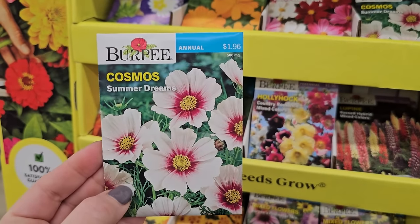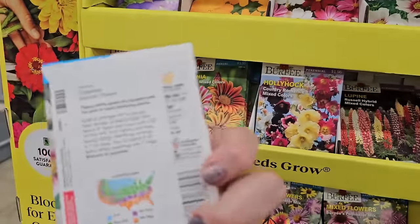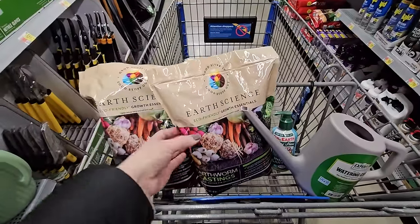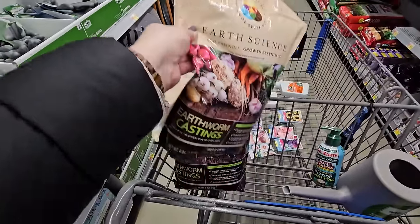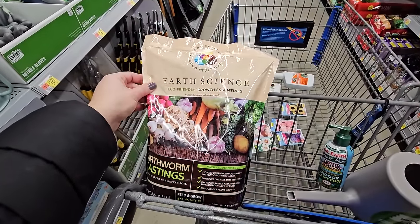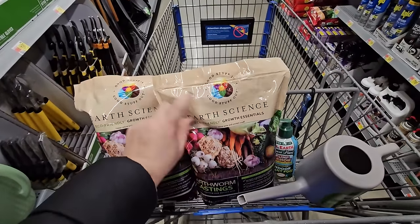Look at this Cosmos — Summer Dream. Looks like a creamy white with a really pretty pink center, gets to be 36 inches in height. And here's what I'm picking up today — last year I found these bags of Earth Science Earthworm Castings. These are four-pound bags for $6.24. I planted my tomatoes and my peppers with some of this in the planting hole and they seemed really happy. So what a great price — I'm grabbing two of those.